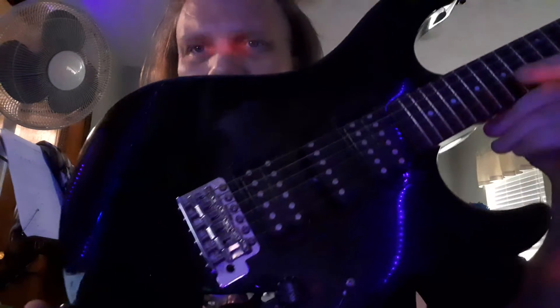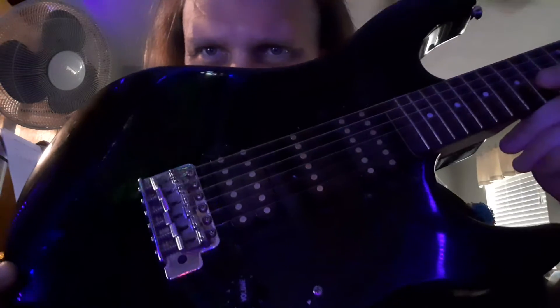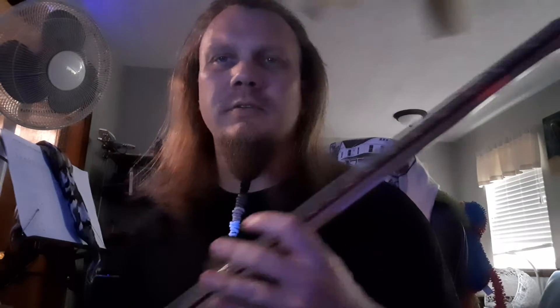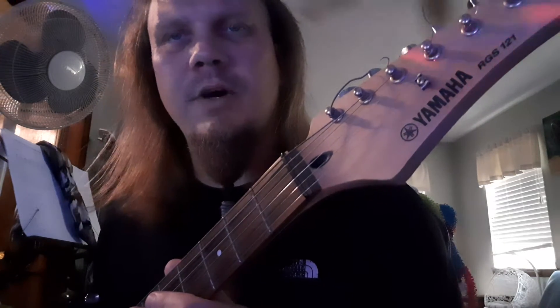This looks so bad right now. Look at that — we haven't cleaned it up yet. But in the right lighting, all that dirtiness, all those scratches and scrapes... it's not bad. I mean, the backside's chewed up. Somebody was wearing a belt, had their shirt cut. But it's that Yamaha RGS 121.